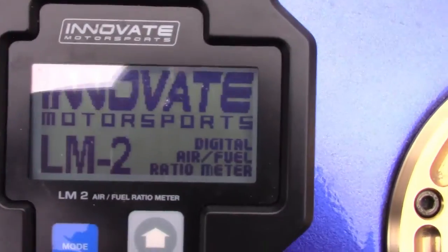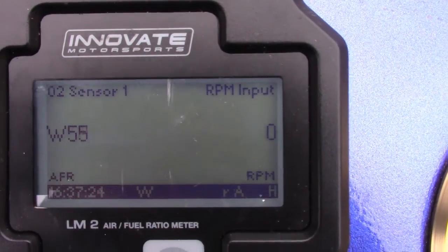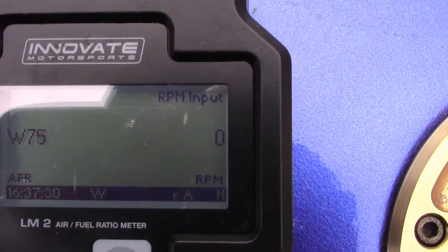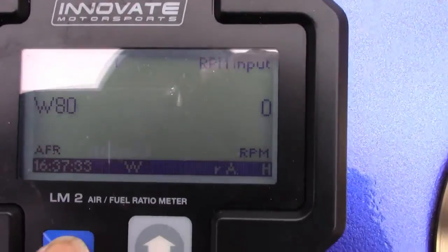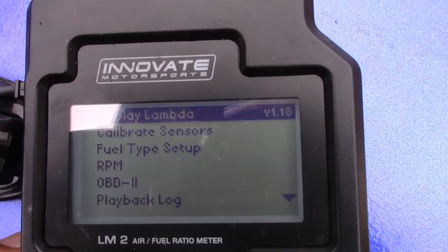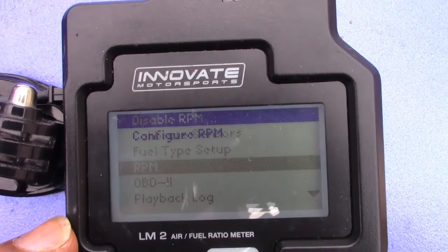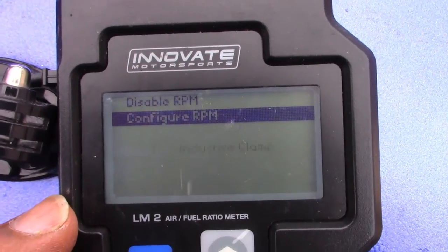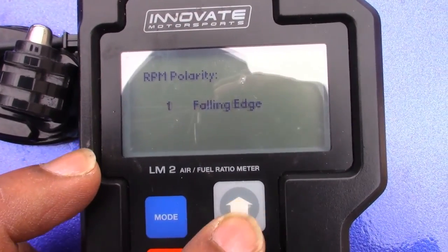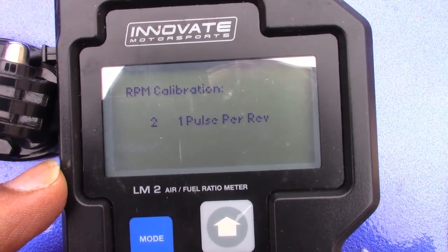I need to make sure there's no glare — I did a couple of videos and had to throw them out because of glare. You can see the 'W' — it's just warming up. I've already calibrated the sensor the other day, so I'm not going to worry about that. In the meantime, I'm going to go through the modes and make sure the RPM retained my settings from the other session: inductive clamp, edge, and one pulse per rev.